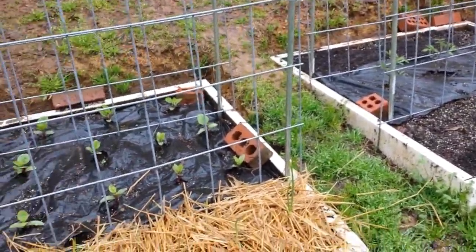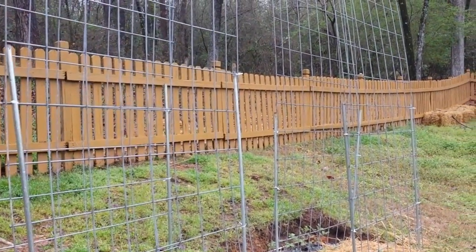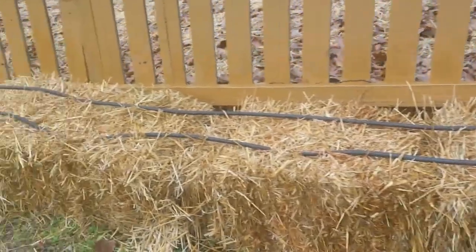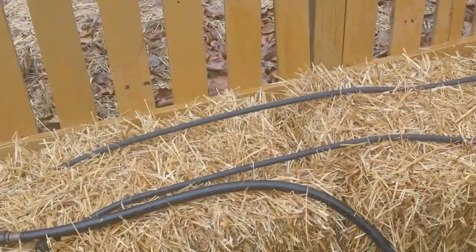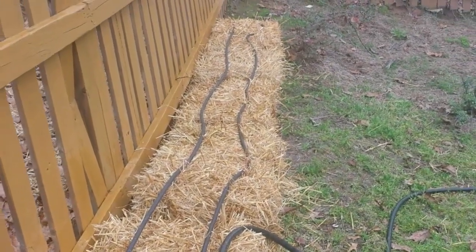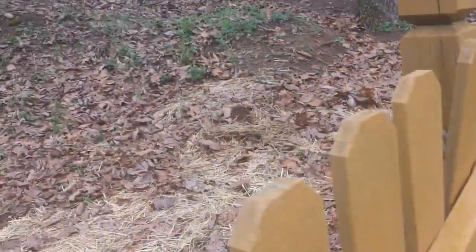The last project is going to be my straw bales and my three sisters garden. The straw bales are up here in the corner, and the three sisters is going behind the fence — I'm going to get that in today. I've got five straw bales to condition. Basically you get them soaked, keep them soaked, and put some high-nitrogen fertilizer on top for a few days, then plant directly in them. It'll be interesting to compare the same plants from the same seeds grown in straw bales versus a traditional raised bed.